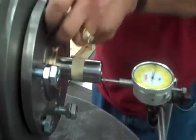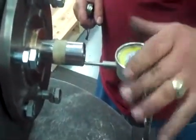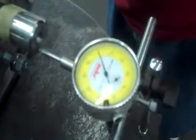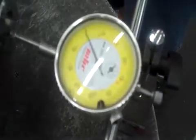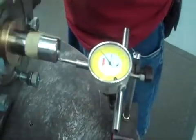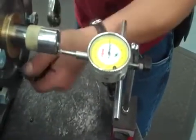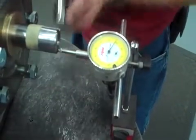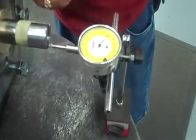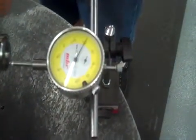When you want to back that off, set your dial indicator to zero. After we set it to zero, what we are going to do is bring it out to 20 thousandths. Now that we are at 20 thousandths, it is not going anywhere that way. Now we are going to bring it back in to 15.